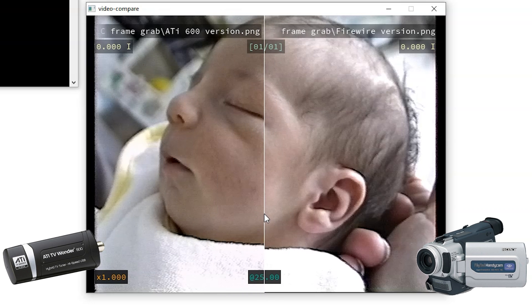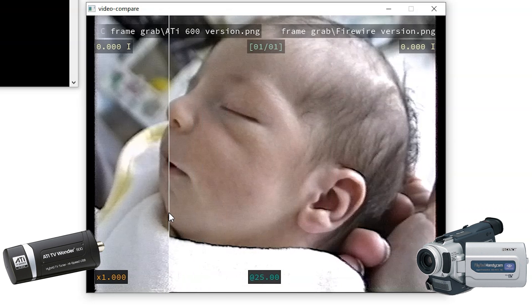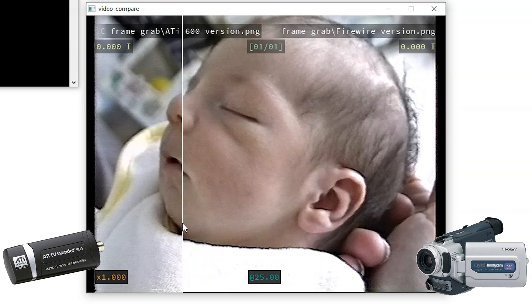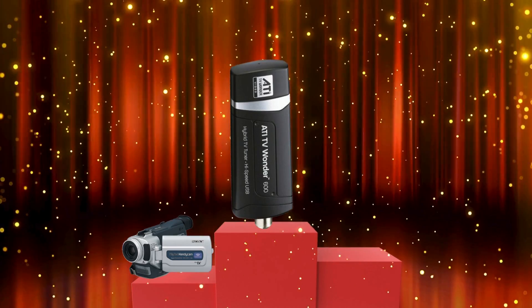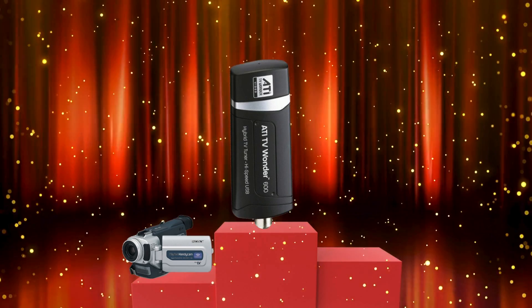I'm using a Mini DV camcorder, so I don't have the ability to adjust the incoming video. After all this, I have to tell you which one I would pick. I'll continue to use my ATI to do my video captures because I can control the brightness, and that can help prevent some of the lost detail.